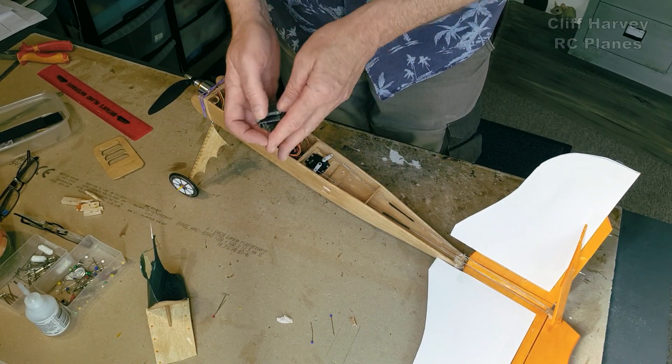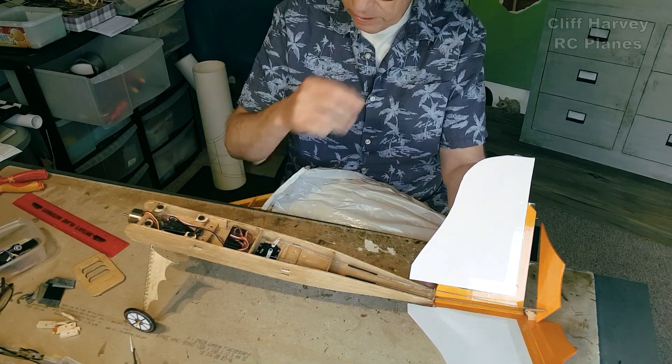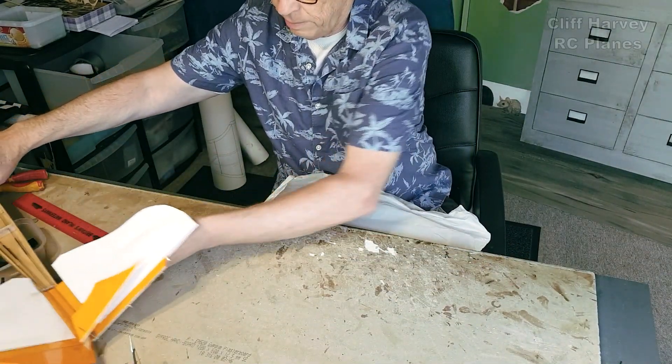There's a fair amount of lead there. I'm going to make the wing one piece, and the wing is going to sit on top of the fuselage with dowels to hold it on for the rubber bands. Let's put that to one side.